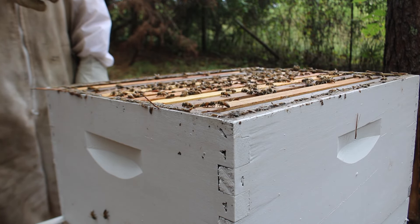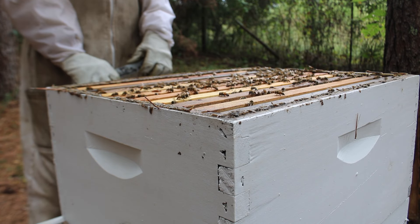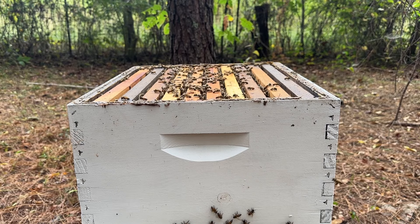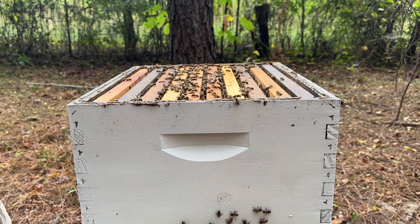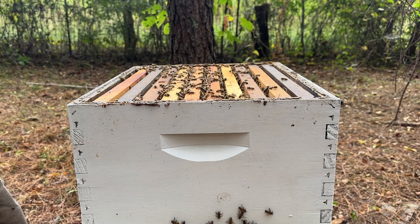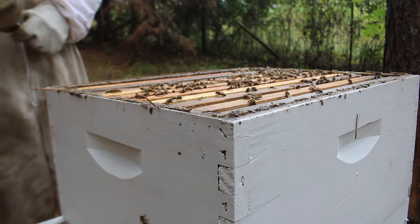Today we are in this colony, and if you guys remember, this was actually the colony we got into in my last video. It wasn't too long ago that we got into this colony, and today we're going to be doing something totally different — a whole different topic and subject — and that is testing and treating for varroa mites to get our bees ready for winter.